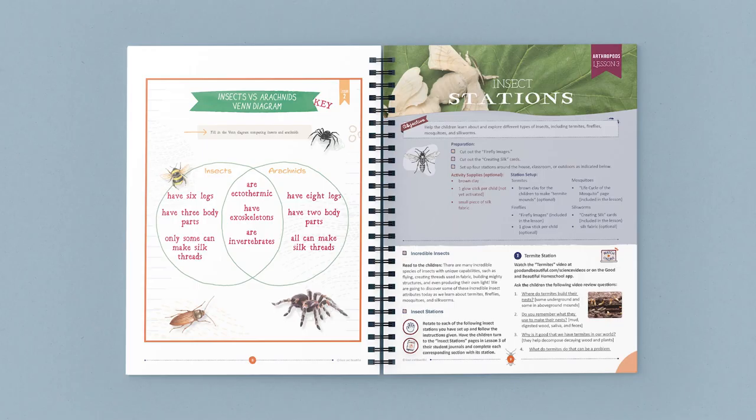Let's explore one of the lessons in the Arthropods Unit. This is lesson 3: Insect Stations. At the beginning is a preparation and activities supplies box, which gives the parent or teacher, at a glance, a short list of supplies needed and concise instructions about any prep work before beginning the lesson.